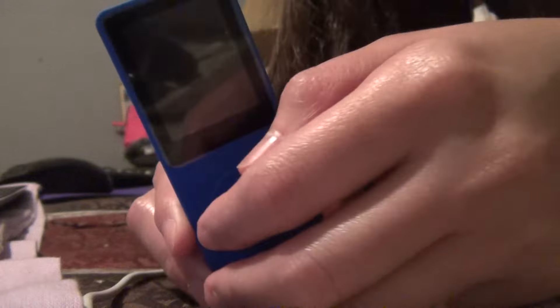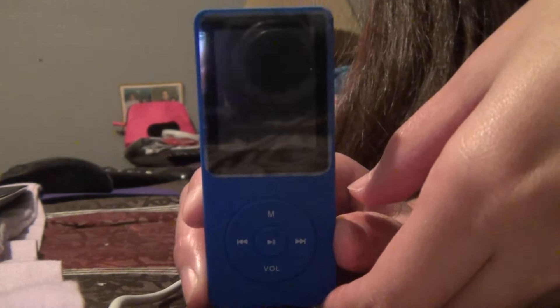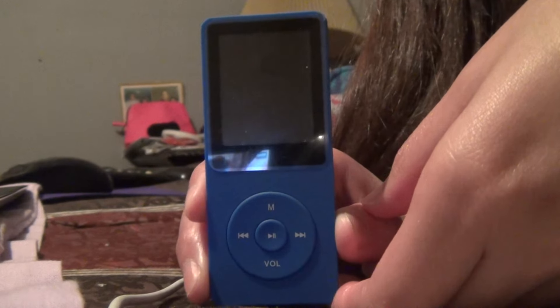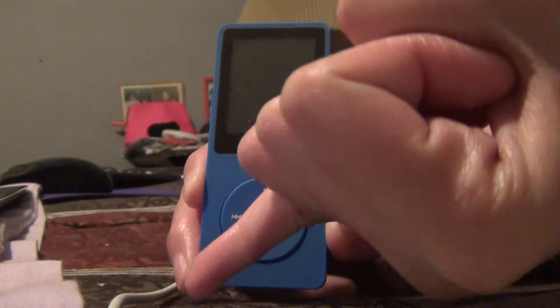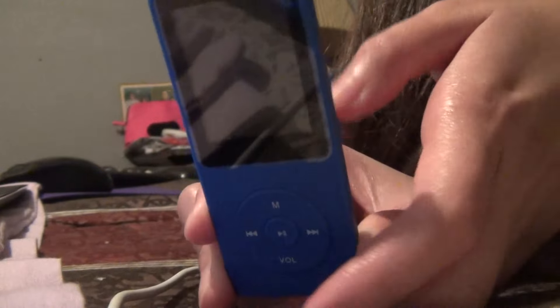Hi guys, I just want to make a review about this AGPTEK MP3 player. I've used it for a week or two and I want to let people know that once you buy this, it's gonna be worth it. It's easy to use, easy to understand. It's 8 gigabytes, made in China, and it's very worth it.